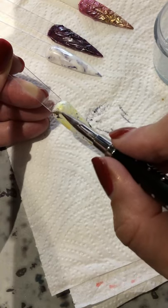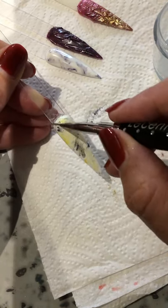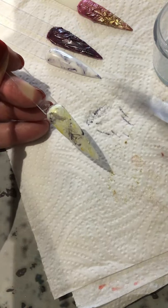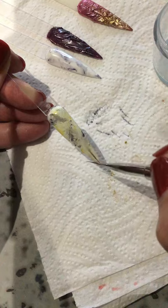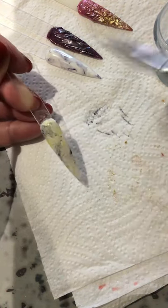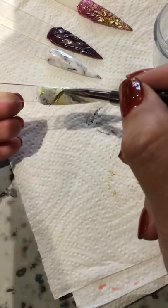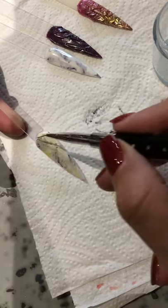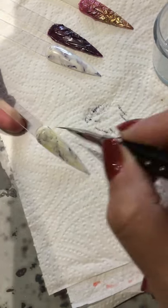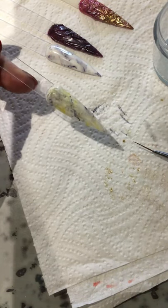I'm just gonna get my blend a little bit better, then I'm gonna put this under. I'm gonna do a quick cling film nail which I've already done once, but hopefully this video will help. That looks quite scruffy but I quite like it - almost tie-dye. This is a tie-dye nail, and that's that one done!